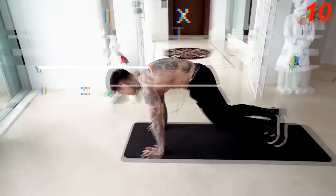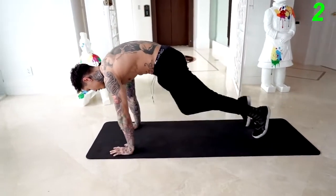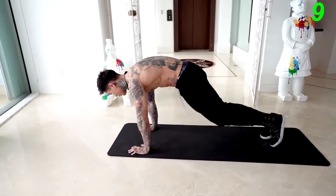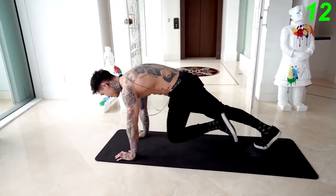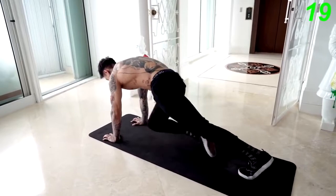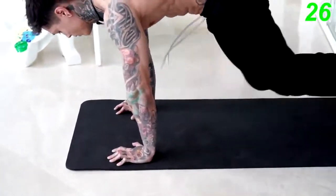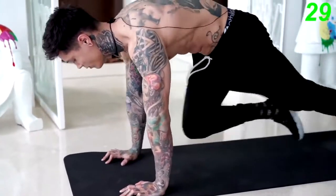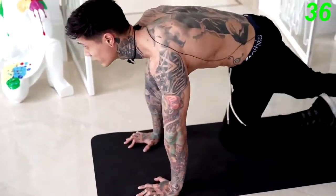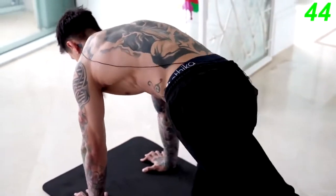The next exercise we're gonna get into is gonna be mountain climbers. So we're gonna get into a push-up position and bring your knee up, knee up — bring your knees up as high as you can. If you're feeling fatigued, you can always slow down, and if not, you can keep going at a high-intensity pace. The most important thing is that you do not stop. Five, four, three, two, and one.